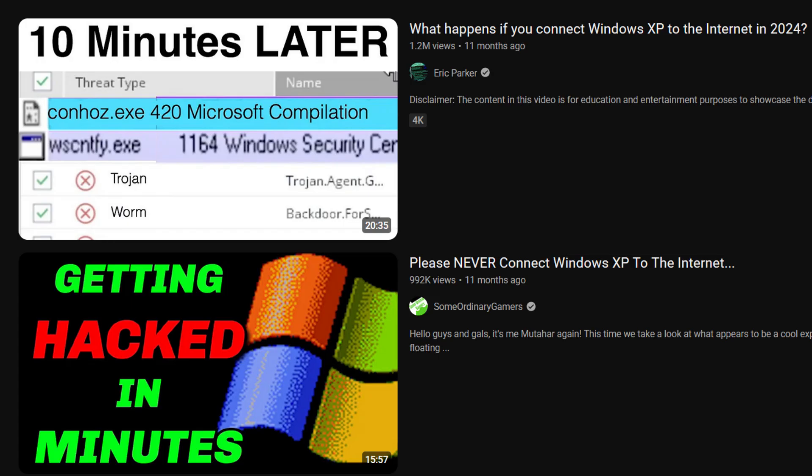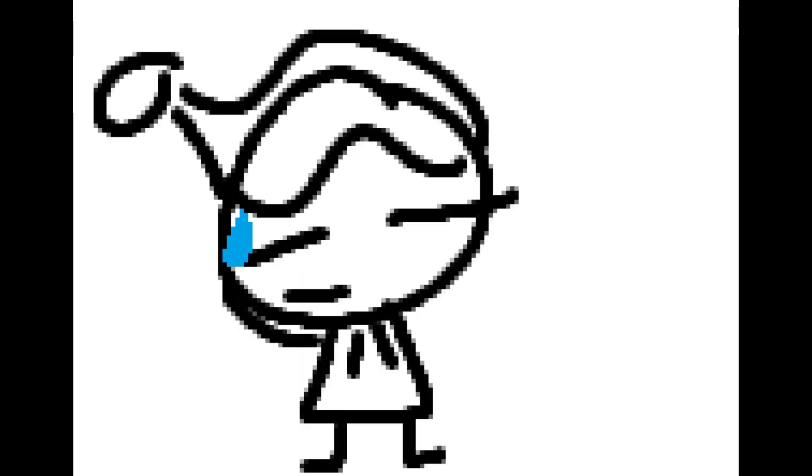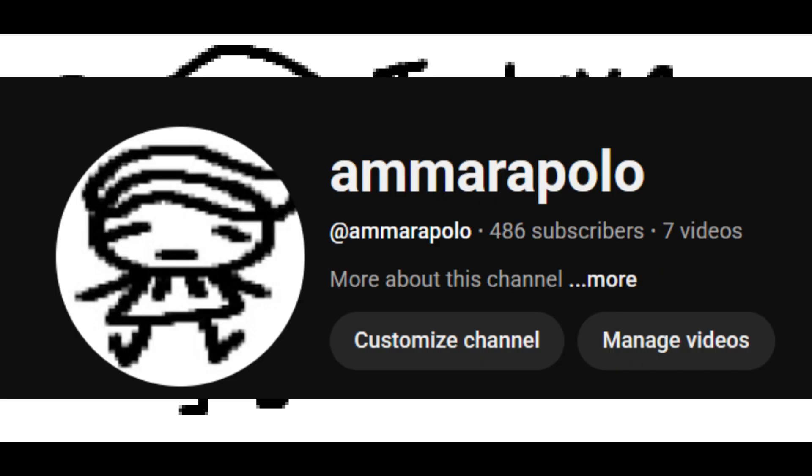You probably got your information from that one guy who turned off his firewall and then connected it to the internet — you should not do that. If you have your firewall on and antivirus enabled, you should be fine. Anyway, thank you guys for 400 subscribers and I hope to see you guys again. Ciao.